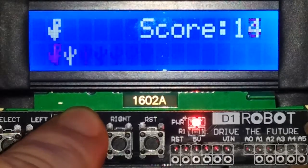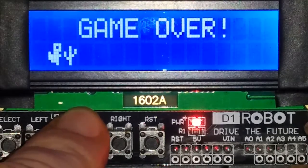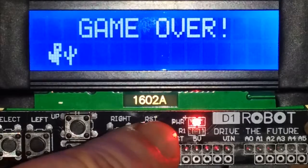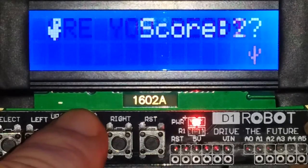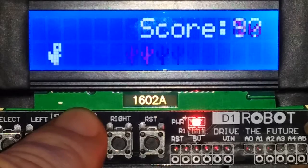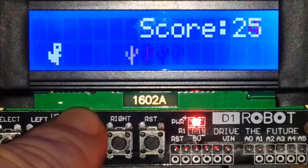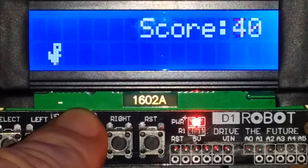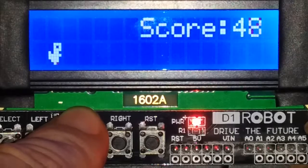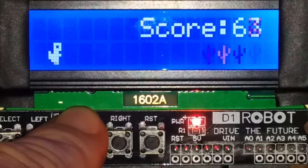And here we go. A little bit of a downside: the LCD display is too slow on its own, and hence this kind of flickering. But it's pretty playable, so if you get used to it you can actually play the game, which is really nice.